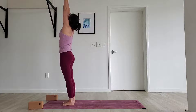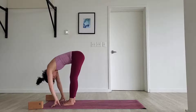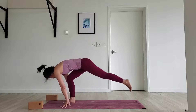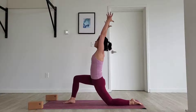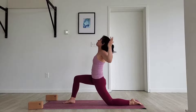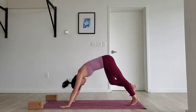Exhale all the way down, fold up. Inhale, halfway lift. Exhale, plant your hands. Step the left foot back, drop the left knee down, untuck your toes. Inhale, squeeze it all the way back up into your lunge. Exhale, cactus your arms, pump the chest up. Cycle the arms down to the ground. Step the right foot back — downward facing dog.